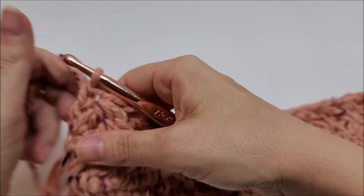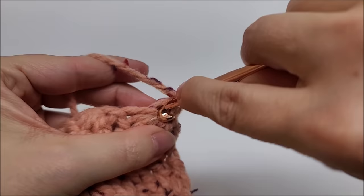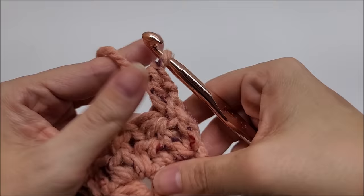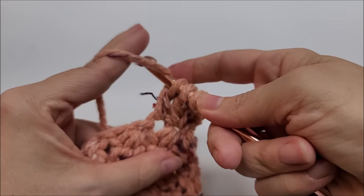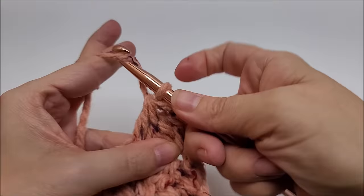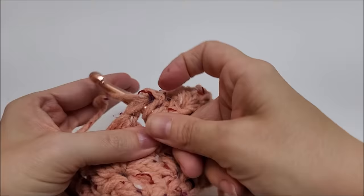Just keep repeating row three back and forth. You will always have 50 of those little triangles. For row four, repeat row three: chain one, turn, double crochet back into the same stitch, then do your double crochet three together starting back into that very first stitch, then into the top of the triangle from the previous row, then the chain one space from the previous row. Once you get the hang of it, it is going to fly by. Do this until you get to about 60 inches, or however tall you want it to be.